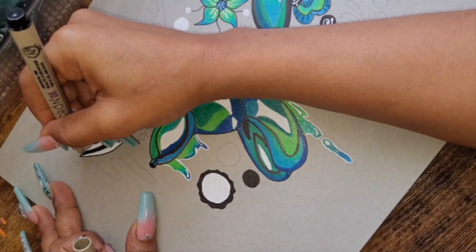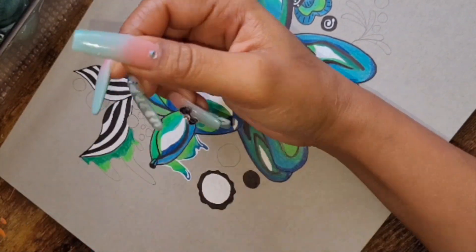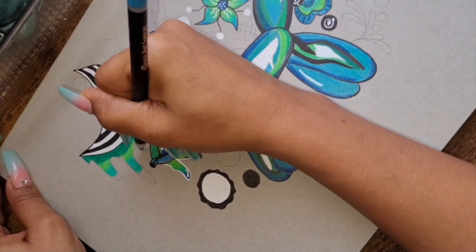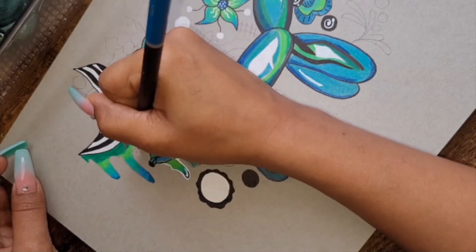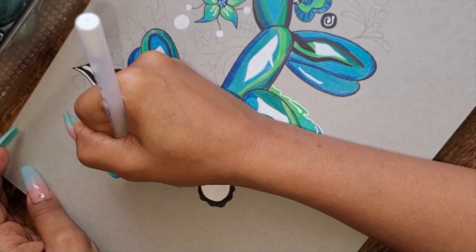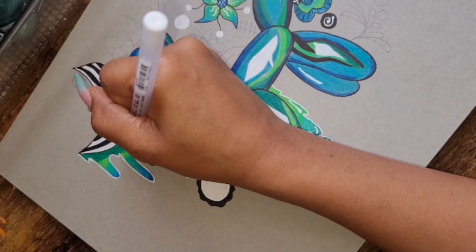I did end up adding drips to my dog because the drips are my signature. If you've noticed, in the majority of my drawings I do include drips — it's just something I like to draw, and it's in the majority of my drawings, so that's my signature as an artist. You will see a lot of drips, a lot of abstract designs, a lot of colors in my pieces. I'm all about the colors and small details.